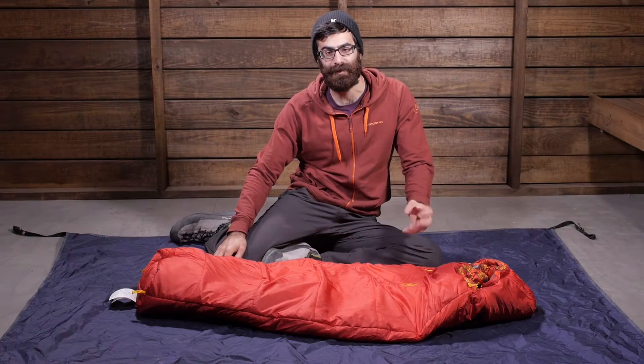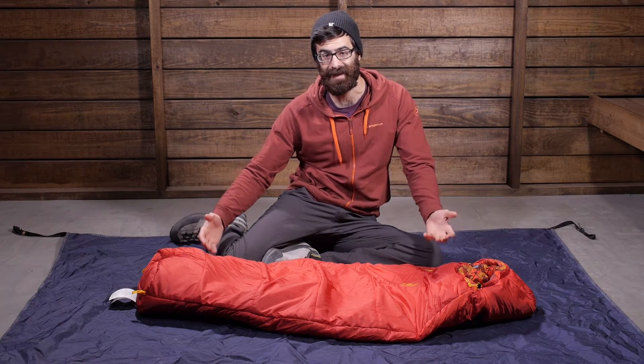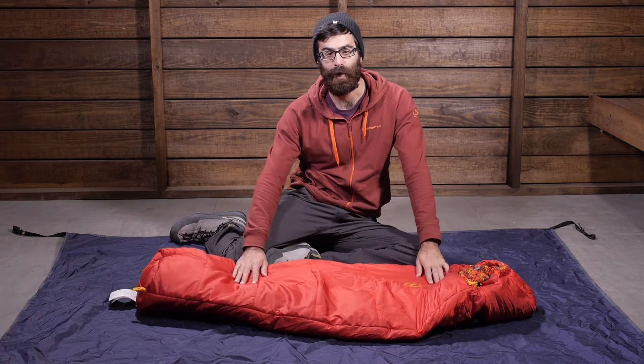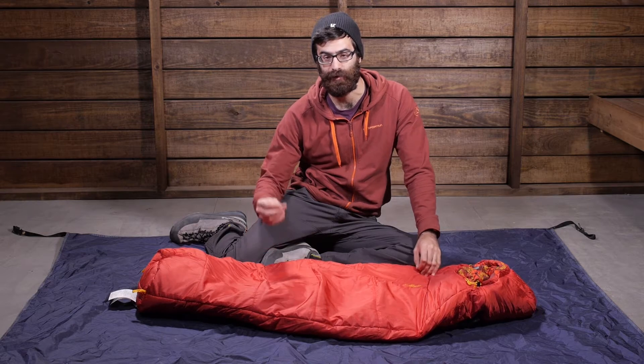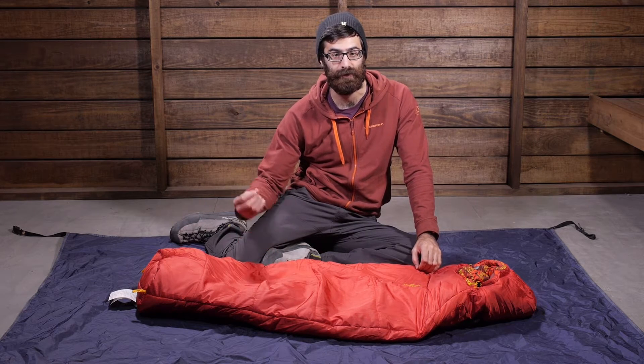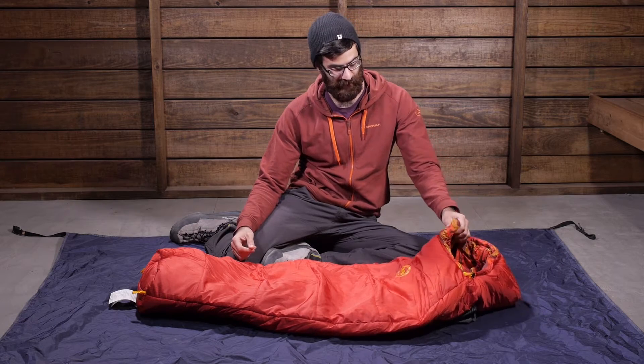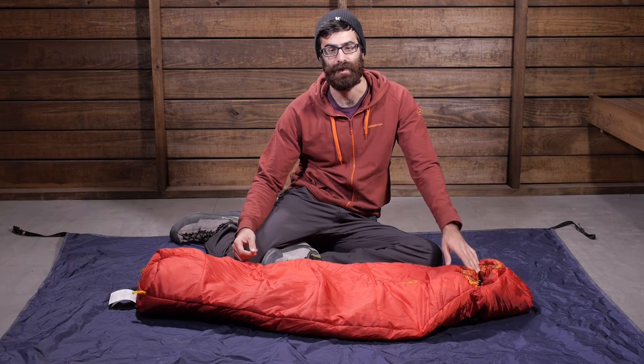The Big Agnes Little Red is a fully featured sleeping bag sized specifically for kids. It has a lightweight polyester ripstop shell, so it is packable, abrasion resistant, and fairly durable. It also has a soft polyester lining, so it is going to be comfortable next to skin.